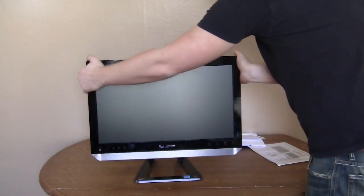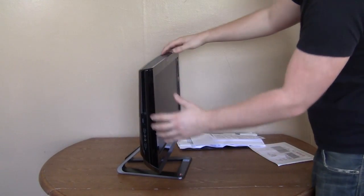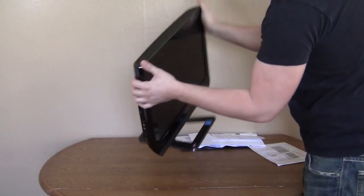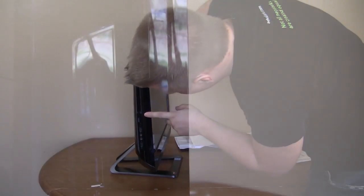Let's take a look at the side. You can see it is a little bit thicker than your normal monitor because there is a system inside this enclosure. It looks like there are speakers up top too. Over here it looks like you have a card reader, two USB ports, and then you have your headphone and microphone ports right there.